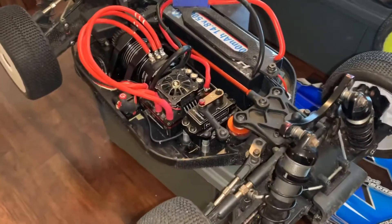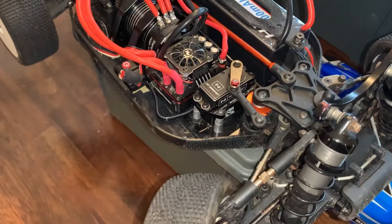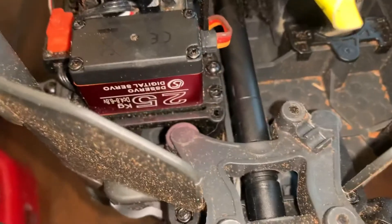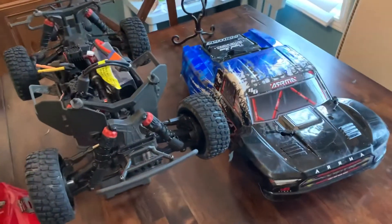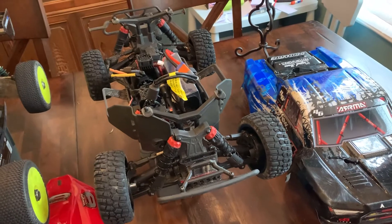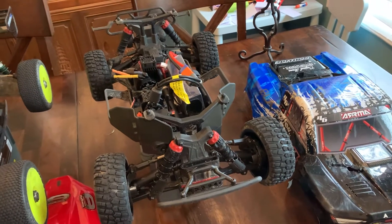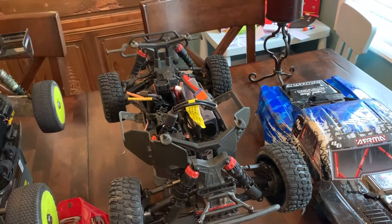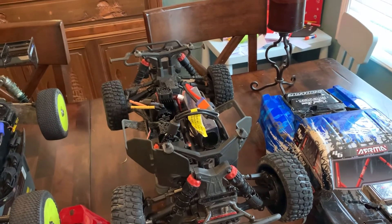The Nitro Pro outclasses it by far — it's much faster, much quieter. The $30 servo off Amazon is not terrible for the price, but if it goes bad, I'll probably replace it with something better. It'd be hard not to put a Nitro Pro in everything I own.